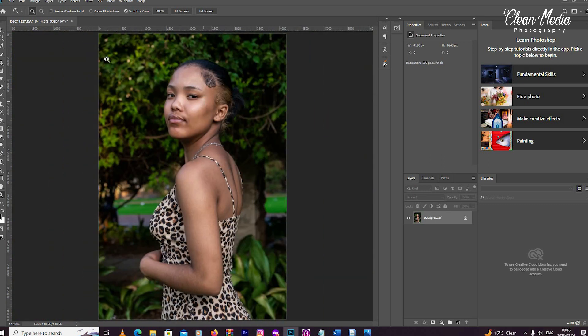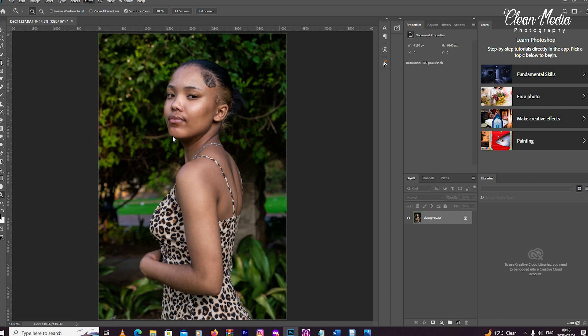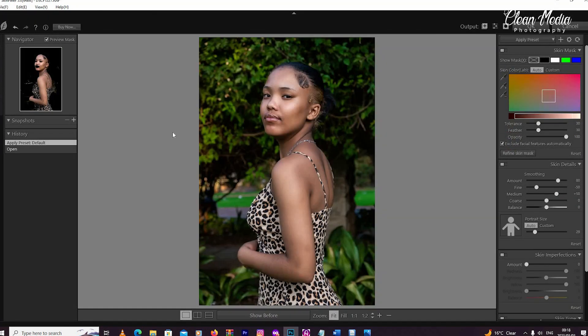I've removed what I can. Now let me show you where to find Skin Finer after you've installed it. You go to Filter, then scroll down to Photo Toolbox, then go to Skin Finer. The minute you open Skin Finer, it already smoothens your picture automatically.